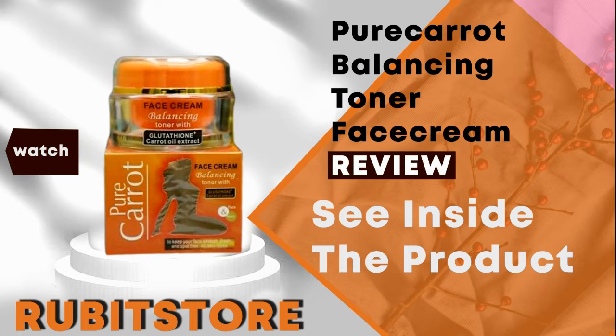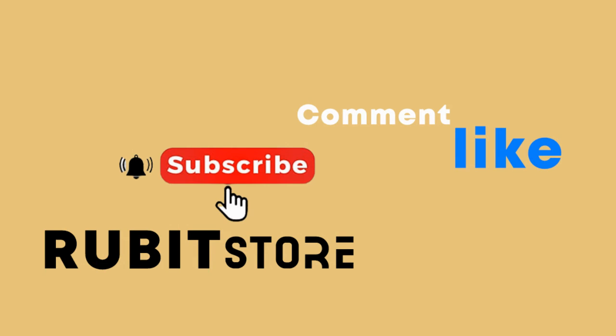Thanks for watching guys. You can follow us on Instagram at Rubit Store. Don't forget to hit the subscribe button, like, leave a comment, and tell us what's on your mind. Don't forget to share this video also.